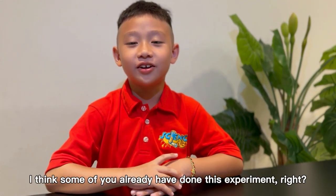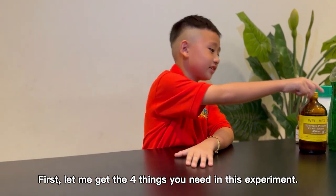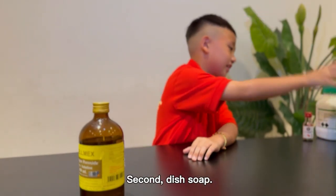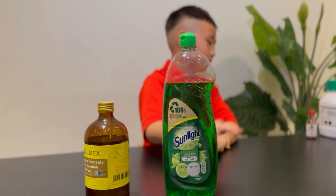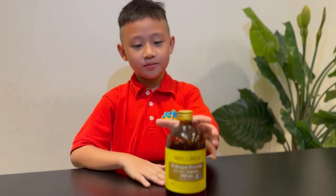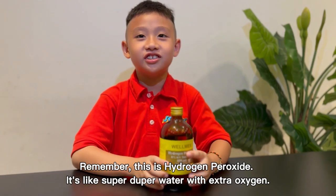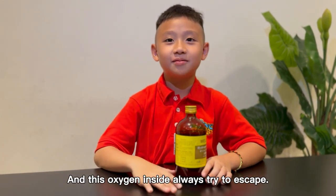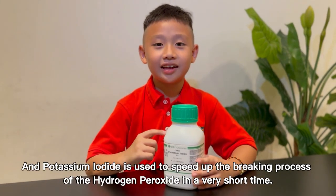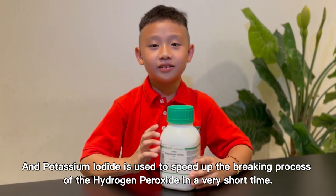I think some of you already have done this experiment, right? Let me get the four things we need for this experiment. First, hydrogen peroxide. And then potassium iodine. This is hydrogen peroxide — it's like super duper water with extra oxygen, and this oxygen inside always tries to escape. And this dish soap is used to trap the oxygen inside.